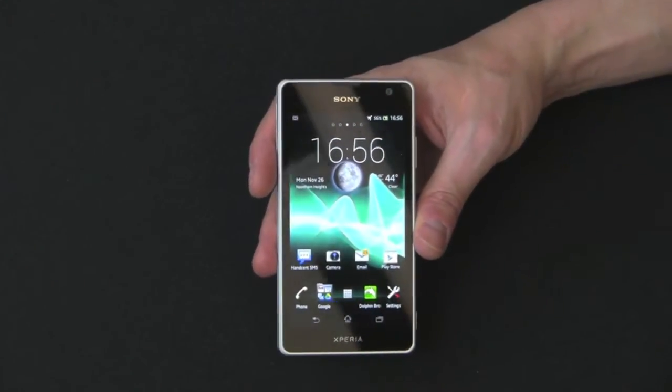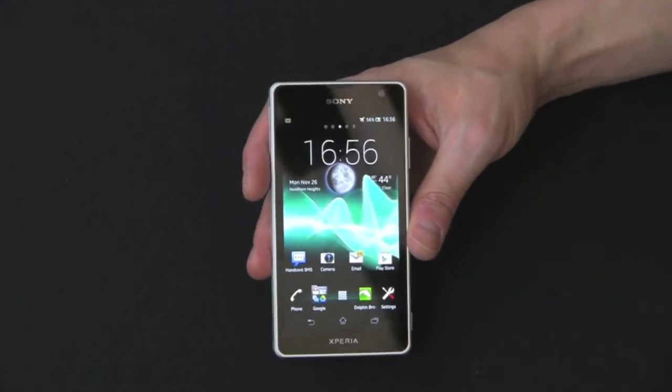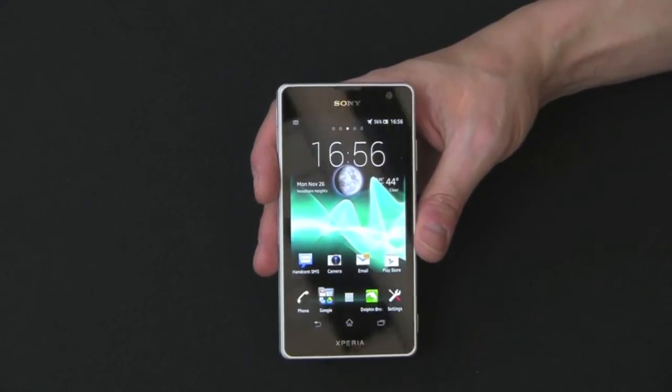Hey guys, welcome back to the Gazelle Lab. This is Anthony. Today I have for you another phone review. Today we're taking a look at the Sony Xperia TX.